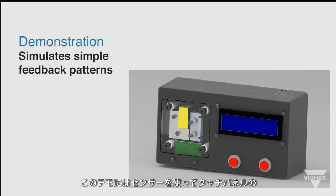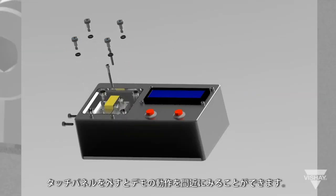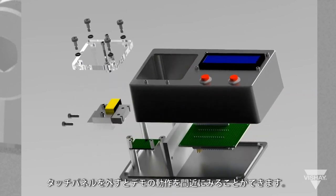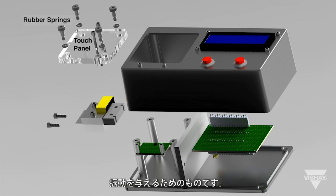The demo unit consists of a screen to help program the haptic device and a touch panel with a sensor where the designer can experience the different haptic feedback patterns. If we remove the touch panel, we can get a closer look at how the demo works. You can see that rubber springs are used so that the haptic device can move and vibrate the touch panel.